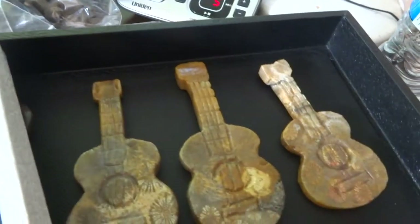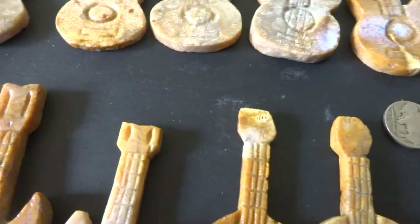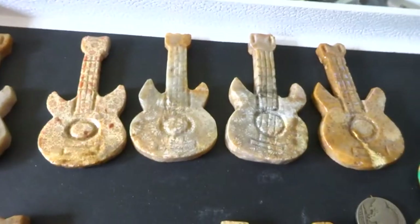Thanks for looking. All proceeds go to Ark of Grace Orphanage in Chapata, Zambia. Bye for now, thank you.